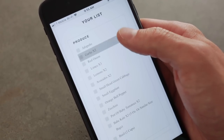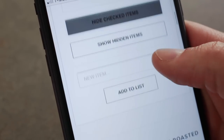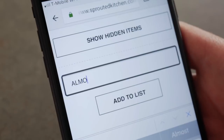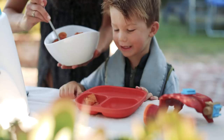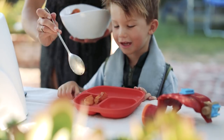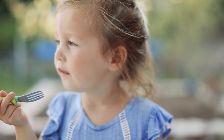Sprouted Kitchen Cooking Club is a streamlined meal plan offering you four healthy-ish recipes each week, along with tools and tips to make the whole dinner process as simple as possible. An interactive grocery list so you can shop once for the week, tips on how to prep ahead, dietary substitutions, how to make your meals more kid-friendly, repurpose leftovers, and more.